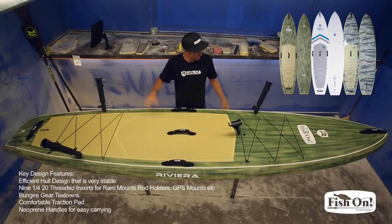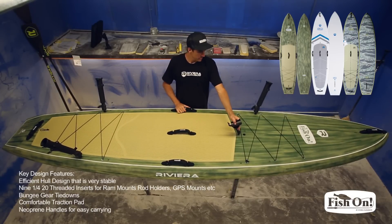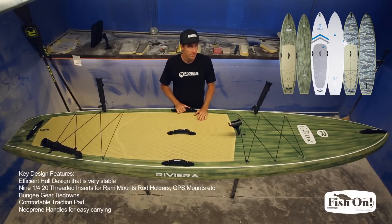So this is the Fish On board — it's got three pole holders and a GPS mount, with five slots still open.